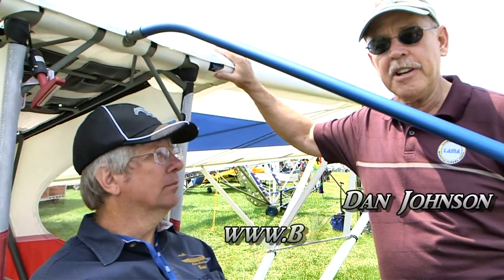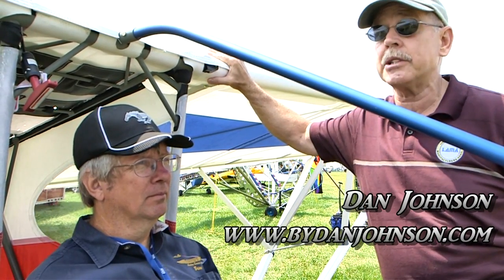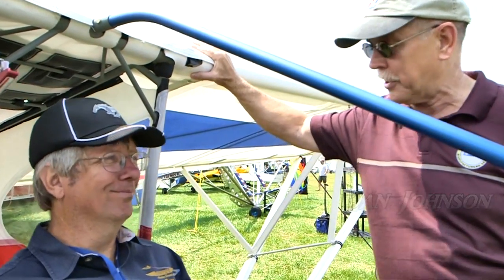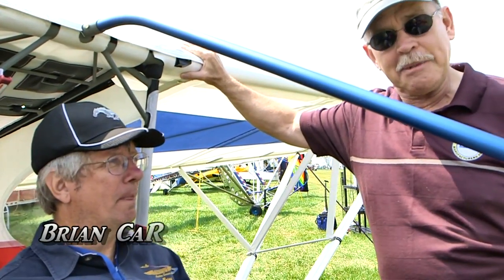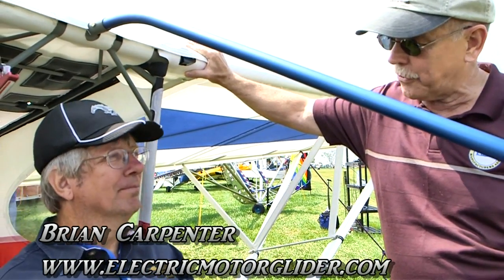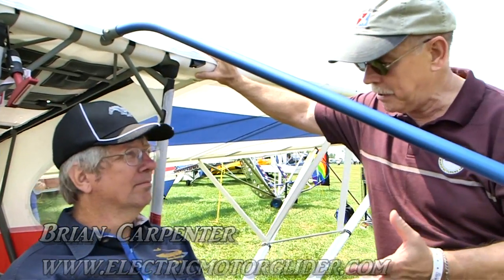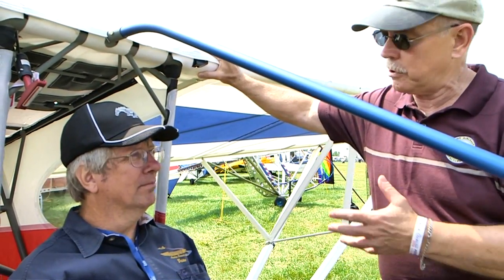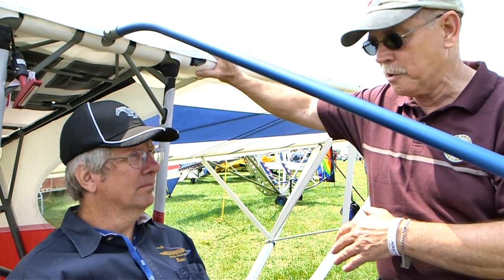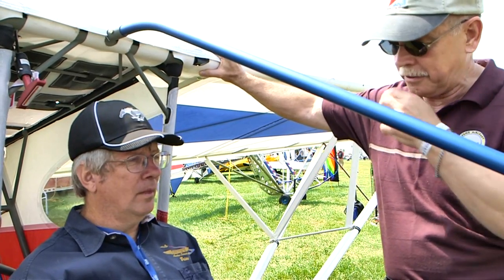We are here at AirVenture in the fun fly zone, looking at something I personally have never seen before, and I'm guessing most folks have never seen before unless they come from California and visited Rainbow Aviation. I'm Dan Johnson, talking to Brian Carpenter, an old friend. You've been helping people — you and your wife Carol — with repairman education for years, but a couple of years ago you started on a new project. What are we talking about, and why are we standing in front of this unusual looking aircraft?